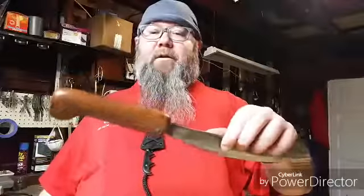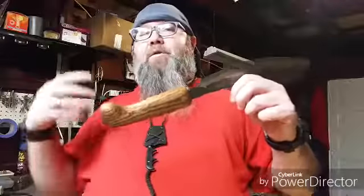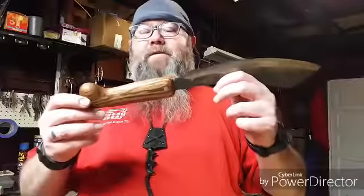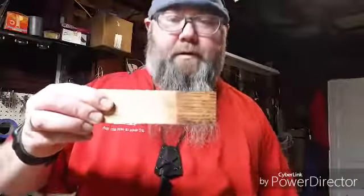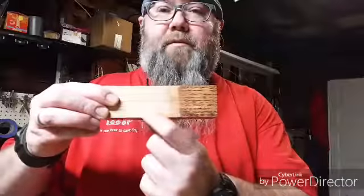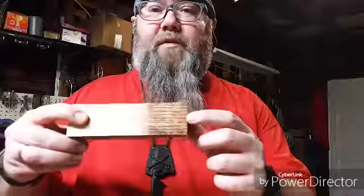A buddy of mine gave me a small can of red oak stain. I wasn't originally going to stain this — I was a firm believer in the natural wood look and would have used boiled linseed oil. But I did a test on a piece of the same block material and the difference is just amazing. This is the unstained portion and this is the stained portion — just after about two minutes it really brought out the grains.